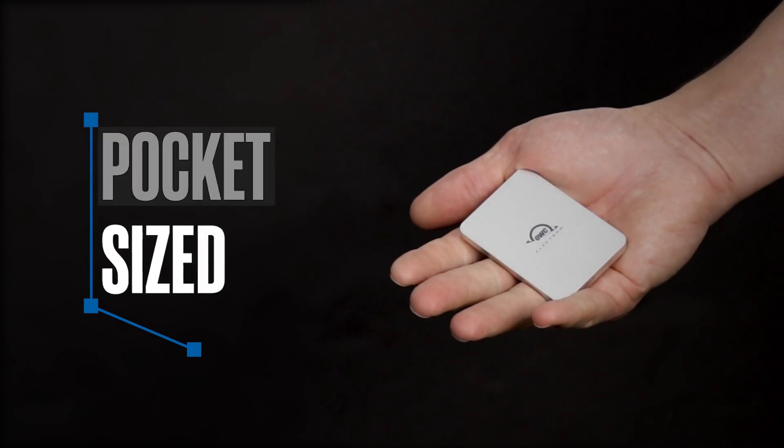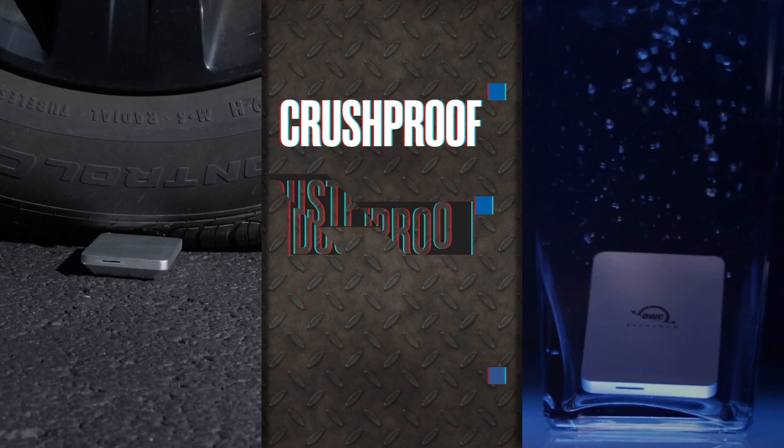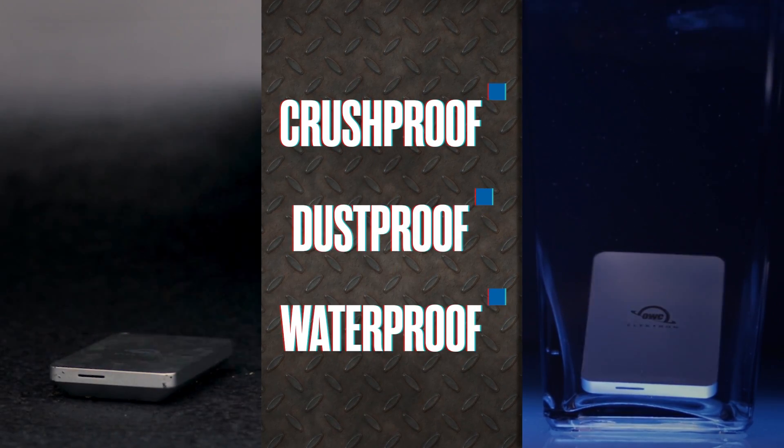First of all, it's pocket-sized. You can carry it around just like you would a smartphone. But will all of your data be safe if you're bringing this drive with you wherever you go? Not to worry. The Electron is crush-proof, dust-proof, and waterproof, so it's built for the road and the studio.